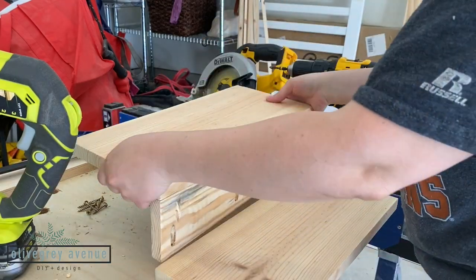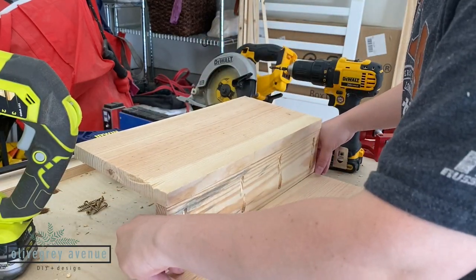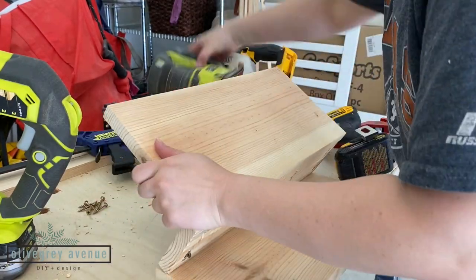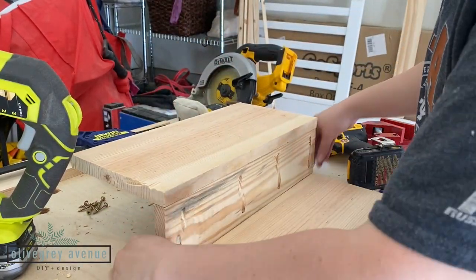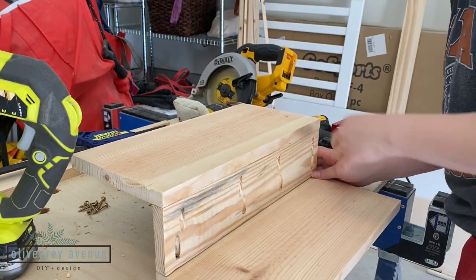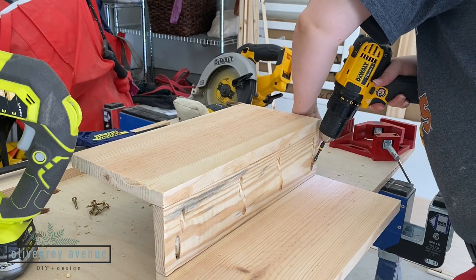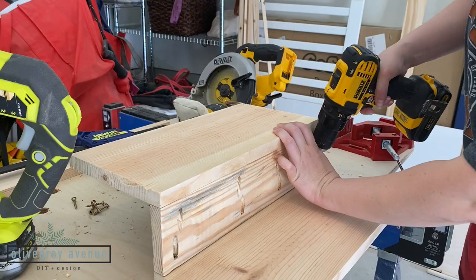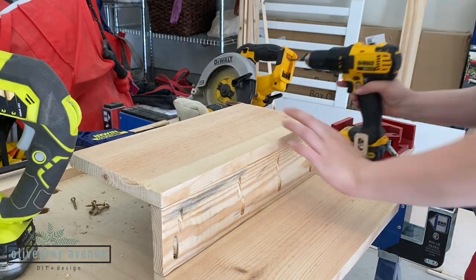With how the second stair tread attaches to the riser, unfortunately you can't use the corner clamp again, or really any other clamp — at least that I had. So what I did was prop up the two pieces that are already joined together to be semi-level and just held the boards together to get them as close as possible while drilling in.